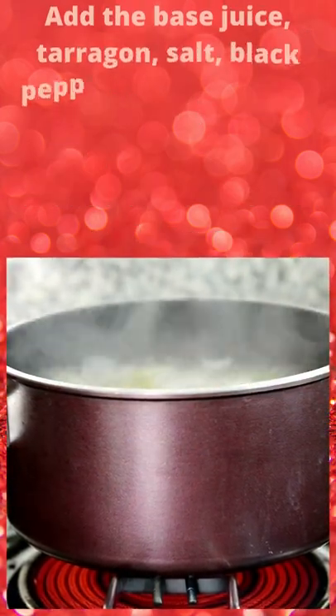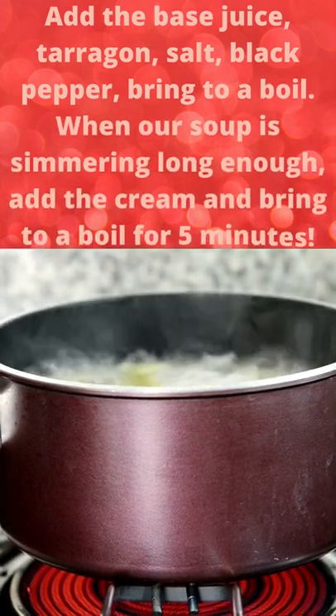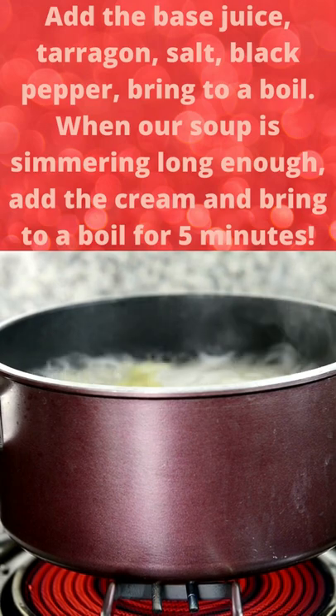Add water and the stock, tarragon, salt, black pepper, and bring to a boil. When our soup has been simmering long enough, add the cream and bring to a boil for 5 minutes.